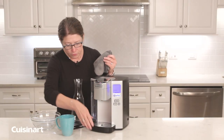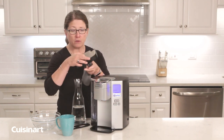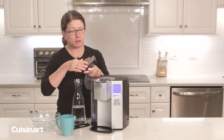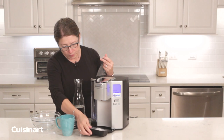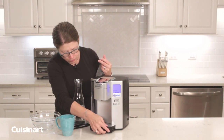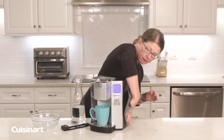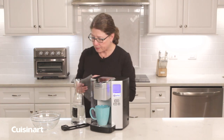You can also remove the drip tray, and to maintain this you can either wash it by hand — it comes apart — or you can throw it in the dishwasher. That's really simple and easy to do. Always keep it clean by wiping away any spills or drips.